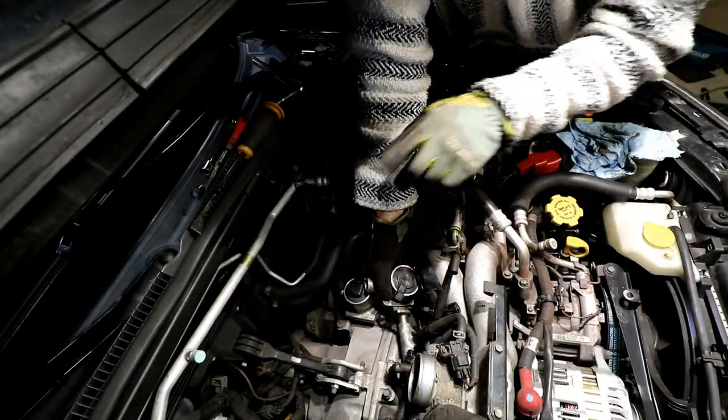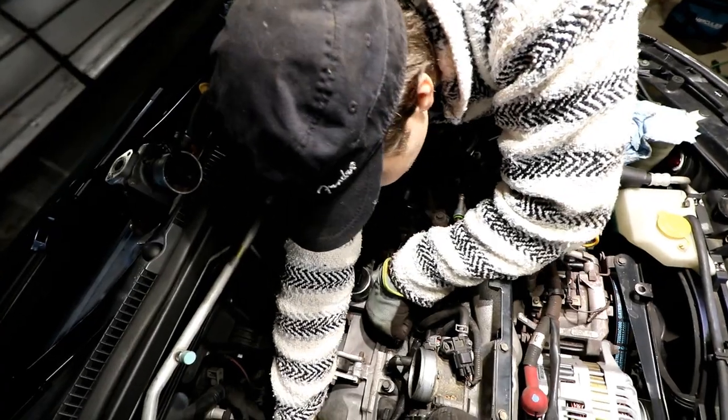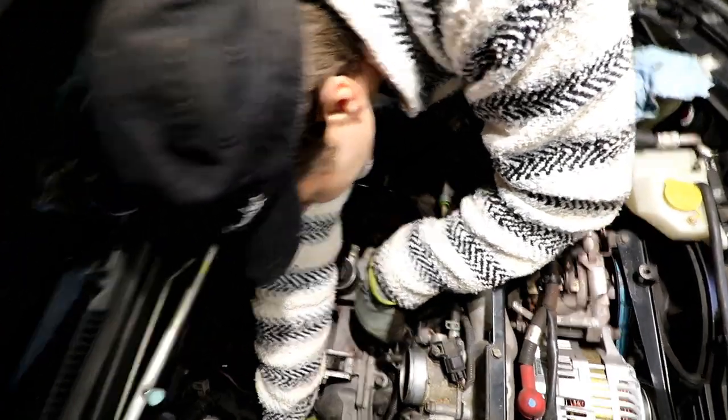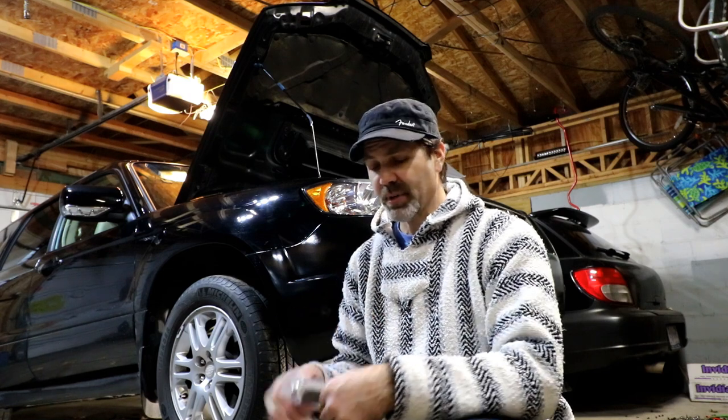Once again working on my new daily driver — it's a 2006 Subaru Forester XT. I've done a couple of videos on it, just some minor things so far, but right now we're going to start getting into some more major upgrades on it.